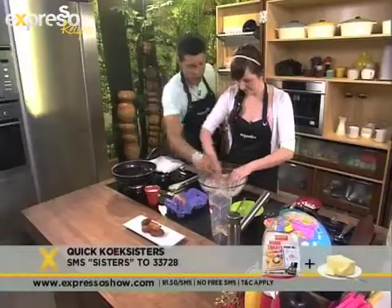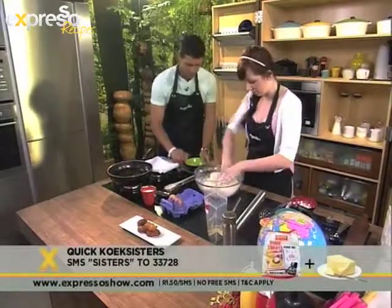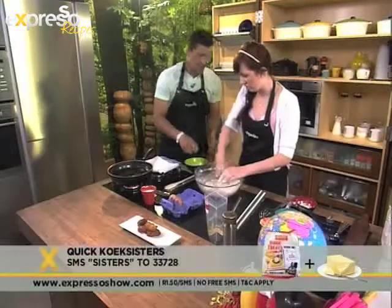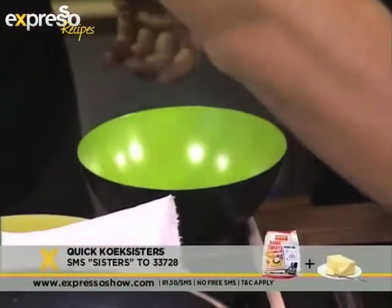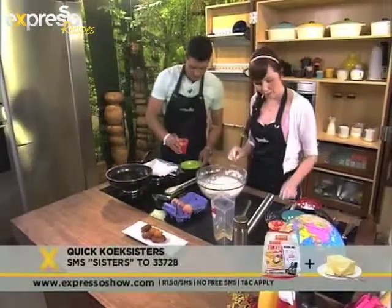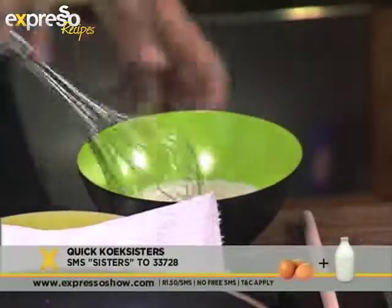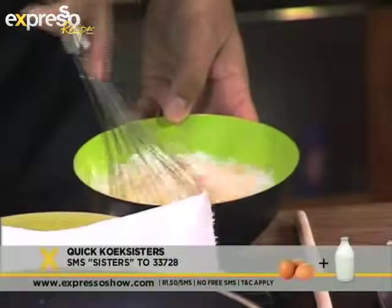One egg in which bowl? This bowl. I've actually broken my grandmother's rule - she always used to say when you're rubbing and using your hands in baking, you only use one hand so you have one hand to answer the phone. Just one egg and the milk. And then we're just going to whisk that together. And then once that's just combined, we're going to fold it into our dough.